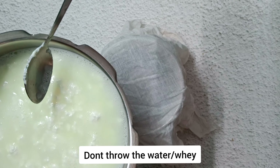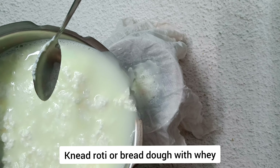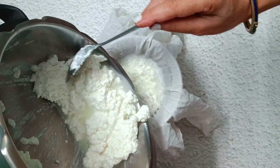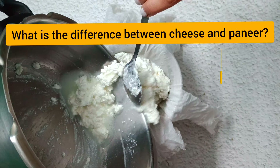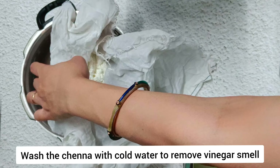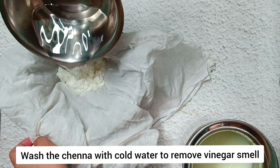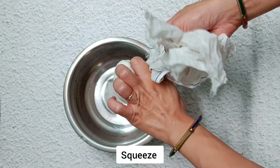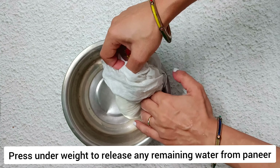Once the chhana separates from the milky water known as whey, it's time to strain it using a cotton cloth, just like my nani used to do. One liter of pasteurized milk with 4% fat gives me 140 grams of paneer. Rinse the homemade paneer with cold water to remove any excess smell of vinegar.